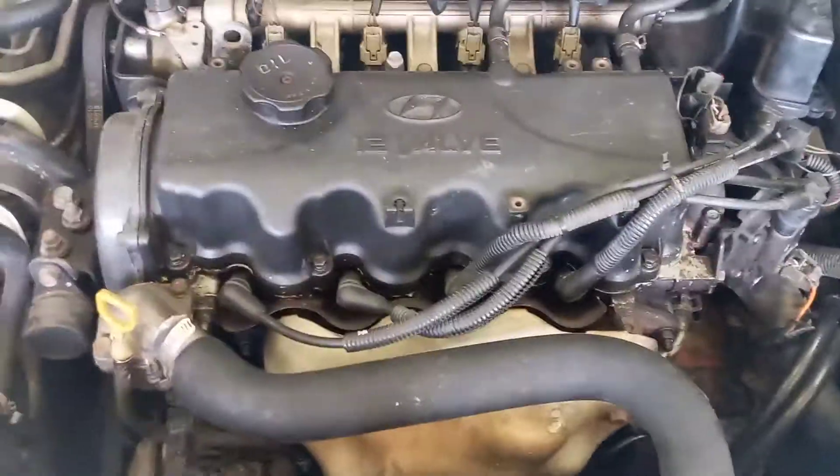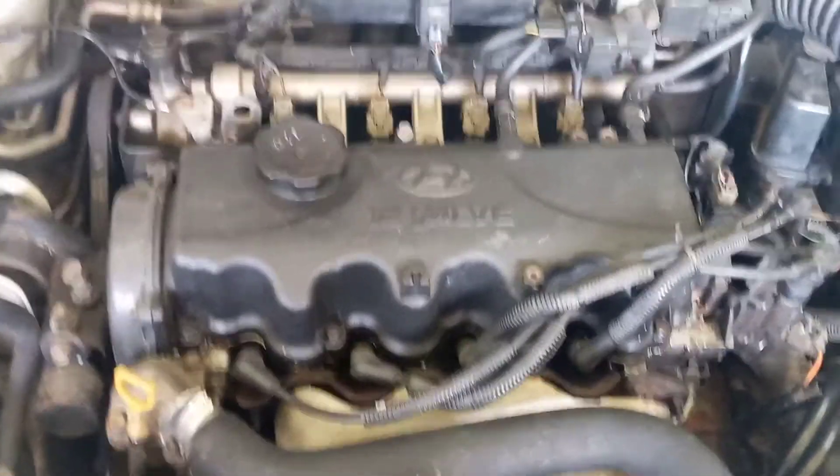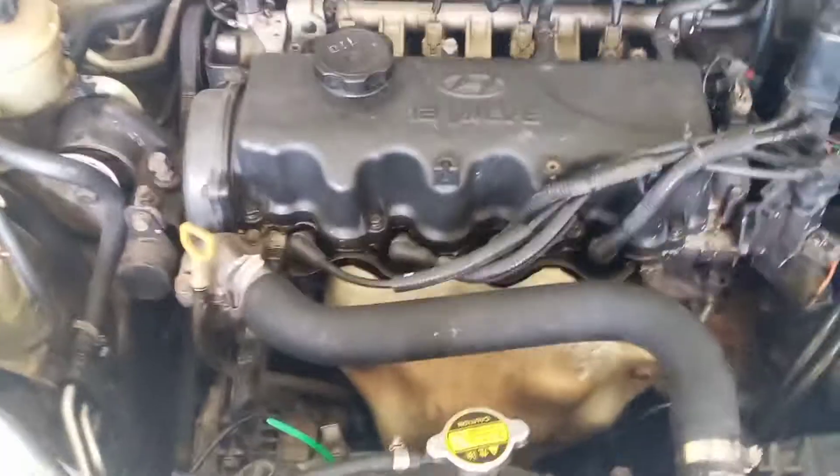Greetings! Today I'll be demonstrating how to perform a cylinder balance test, or a cylinder drop test, on this 2000 Hyundai Accent motor vehicle.